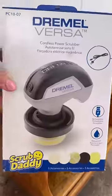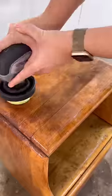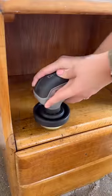So I used my Dremel Versa with their new Scrub Daddy steel scour attachment to clean it and remove any of the old varnish. This collaboration made me so happy. Now I can say I'm not just a daddy's girl, but I'm a Scrub Daddy girl too.